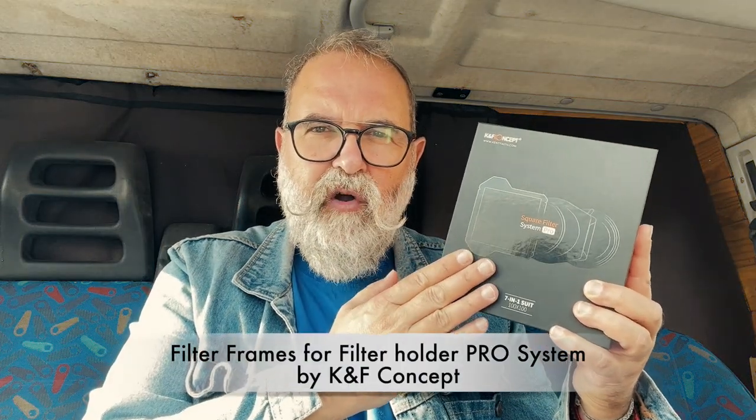At Christmas I presented this filter holder by KF Concept, and this is really special because you have some kind of frames around the filters, so it's really easy to hold and to place. Some people asked what would happen if they already had some filters and how they could place some frames. KF Concept responded with what they promised — frames. Also, they sent me a 62 millimeter ring because the minimum was 67 or 77, and they've made some new rings so people won't need a step-up ring anymore.